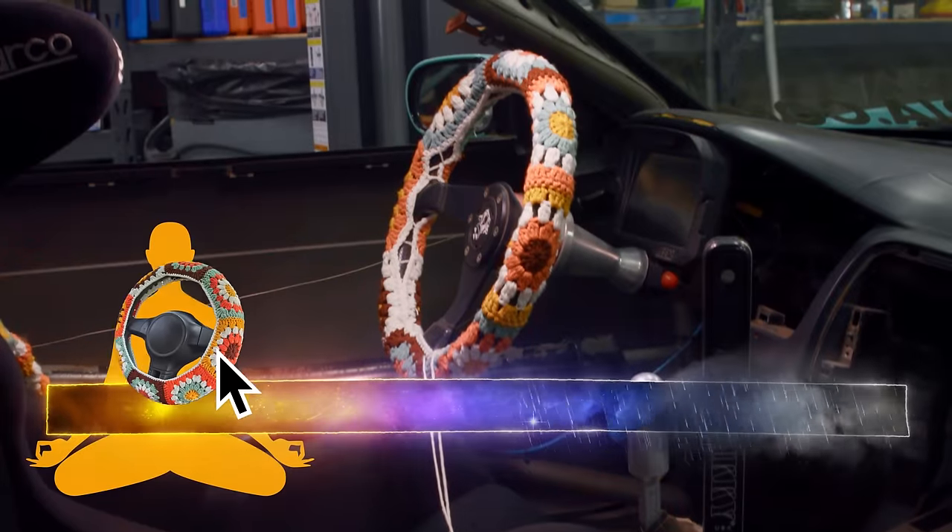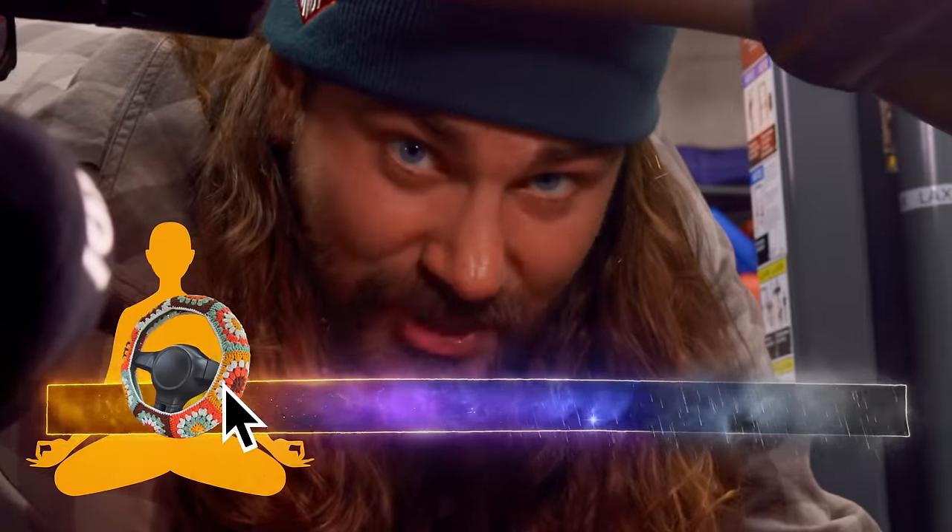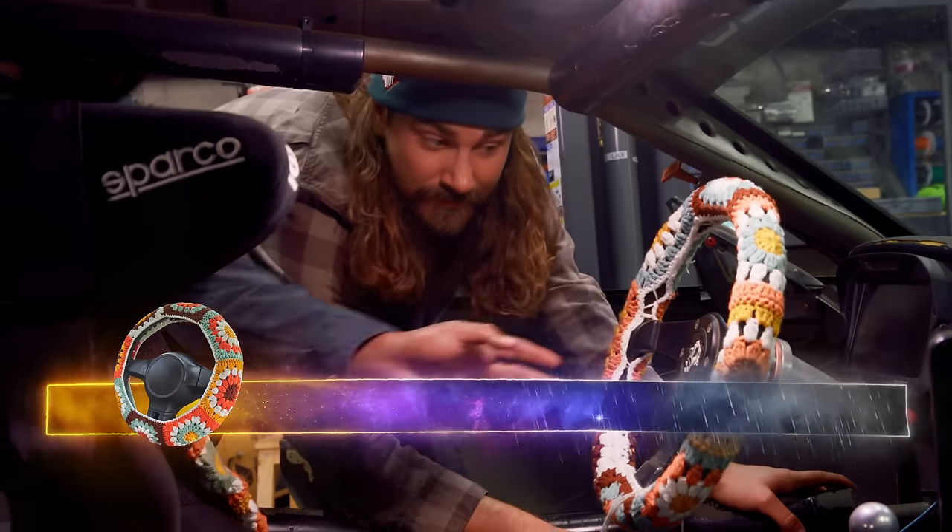So does this thing align your chakra or kill your vibe? I don't know about you, Justin, but my chakras are feeling aligned. I'm feeling pretty aligned too, buddy. All right, what's next?